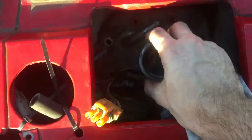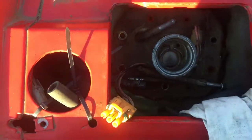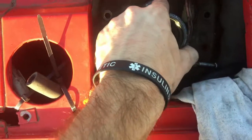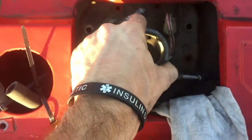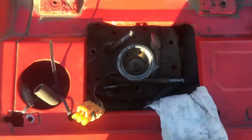All the bolts are off. Now because it's RTV'd on, it bites me a little but it comes off. I do need two hands to actually pull this out. I'm going to pull this out and put it on my new work desk and show you guys what was in here.